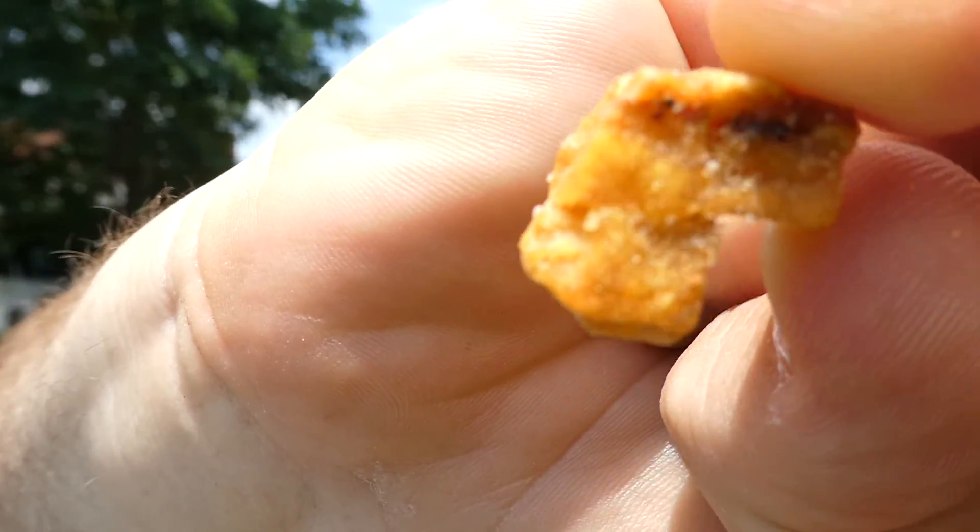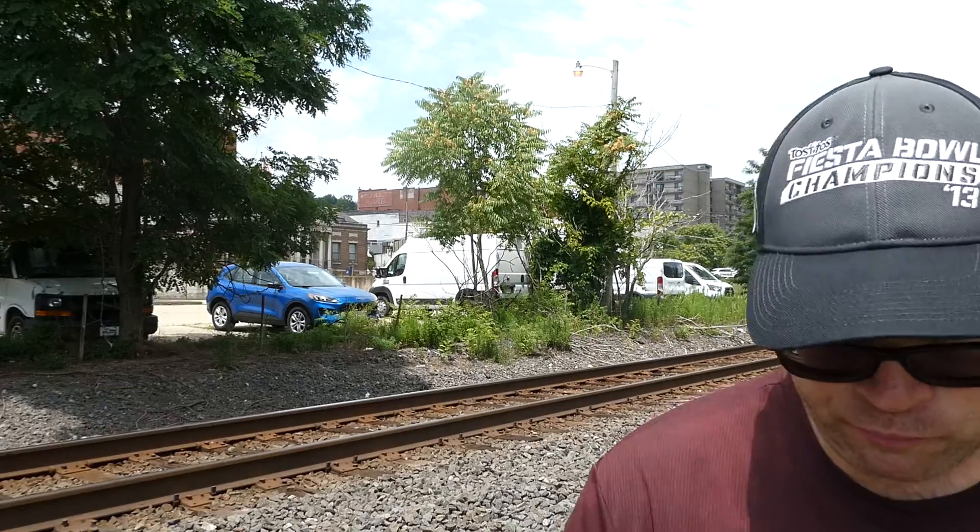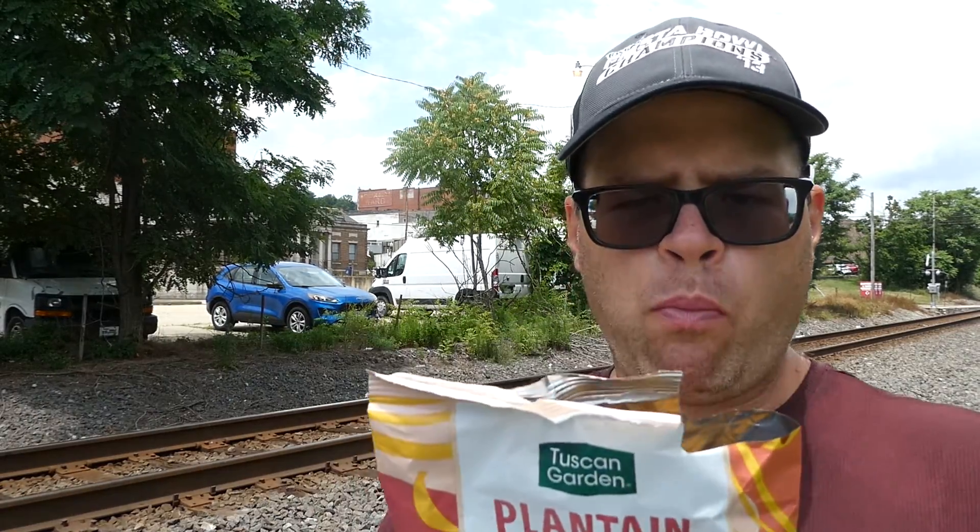They taste like unsalted potato chips. Not getting any sriracha flavor at all. Not a whole lot of seasoning on them — getting a little bit now, but I'd never guess sriracha. The sea salt ones would have probably just tasted the same. I need more sriracha — I'm getting a little bit of flavoring but not much.